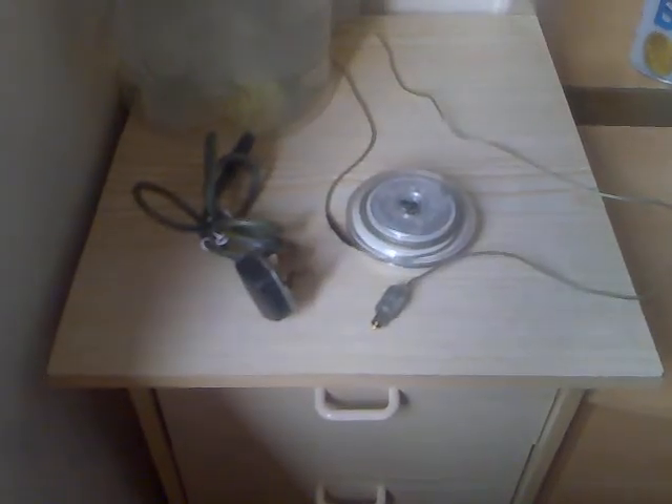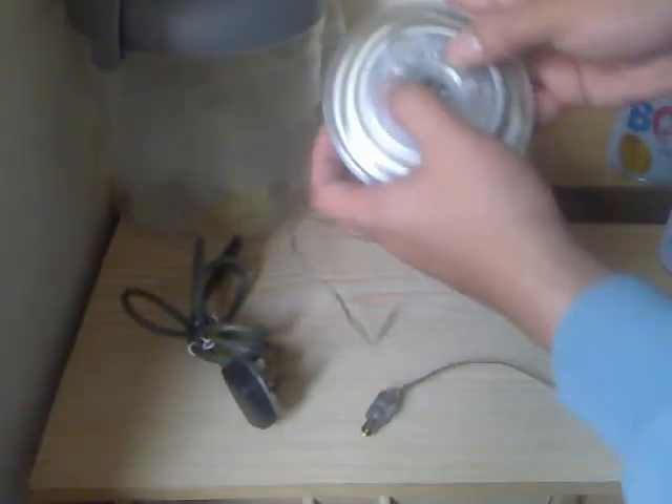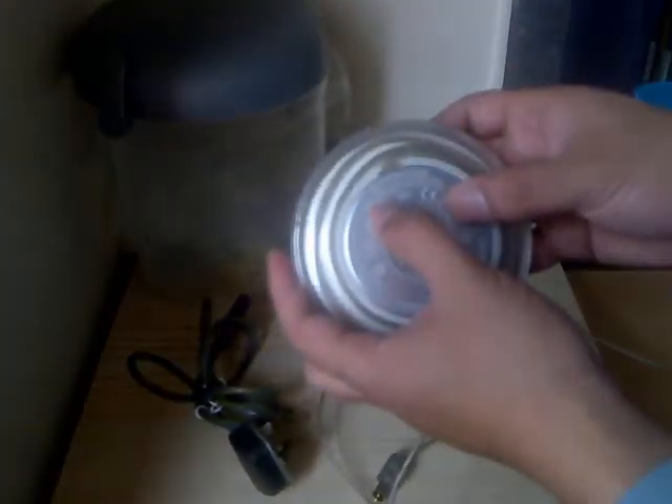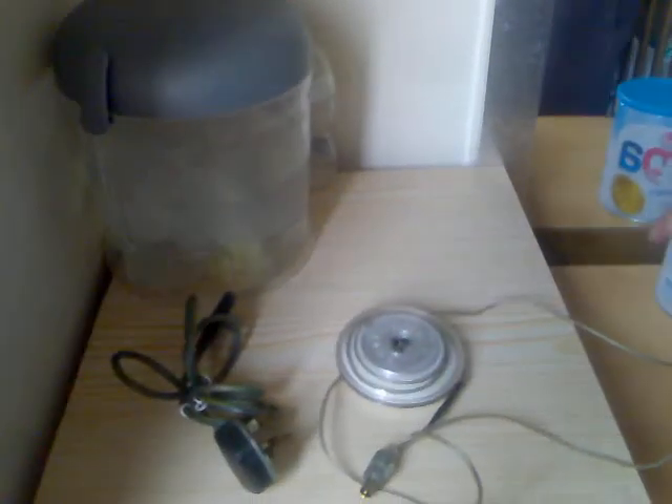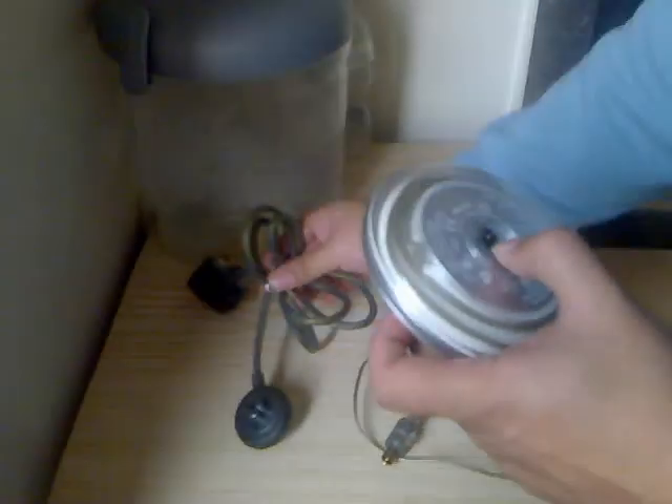Hi there YouTubers and Ebayers. What I've got here is an Apple 45 watt power adapter. I was using it with my Apple PowerBook G3 Pismo and it works absolutely fine. It comes with a power cable — the 3-pin Apple power cable, the 1999 model.